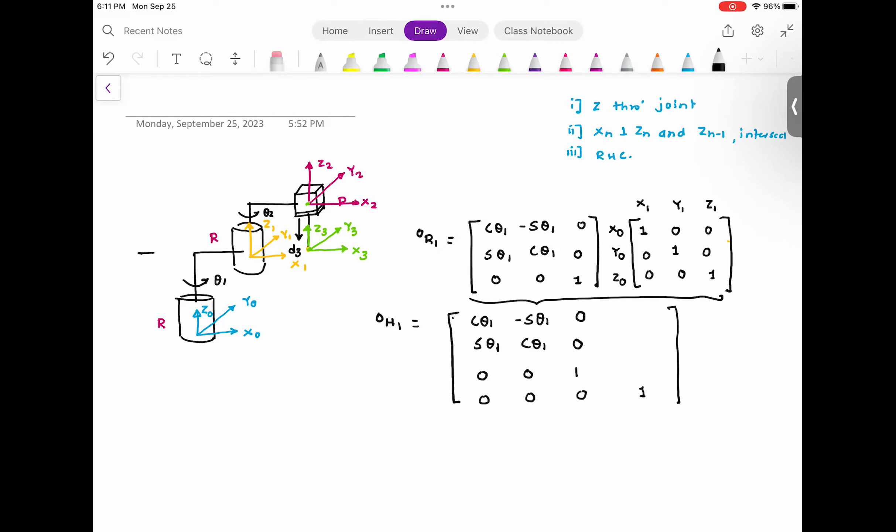Zero H1 will be the product of these two matrices: cosine theta1, minus sine theta1, 0, a1*cosine(theta1); sine theta1, cosine theta1, 0, a1*sine(theta1); 0, 0, 1, a0; 0, 0, 0, 1. I'm giving the first distance as a0 and the arm length as a1, so a1*cosine(theta1) is the distance along X0 and a1*sine(theta1) along Y0 from frame 0 to frame 1.